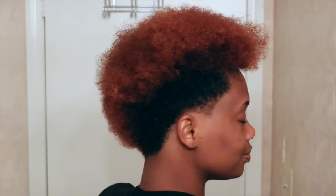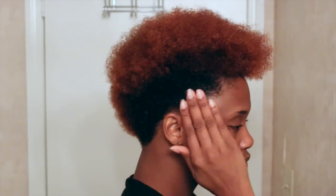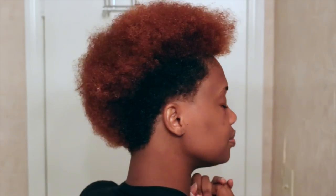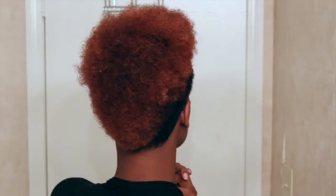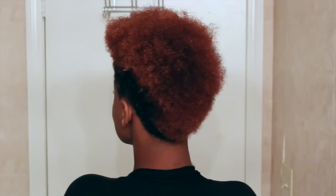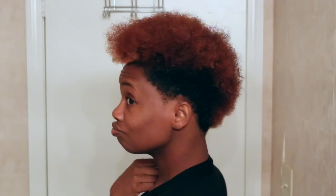Starting with freshly washed, deep conditioned hair — you may see some white flakes in my hair, that's actually egg from my deep conditioner because I rinsed in too hot of water, so please disregard that. However you're going to be wearing your hair after the stretching is how you should prep it. I'm doing a dry twist out, so I just need to wash, deep condition, add moisturizer, and add oil — my hair has been prepped with all of those things.